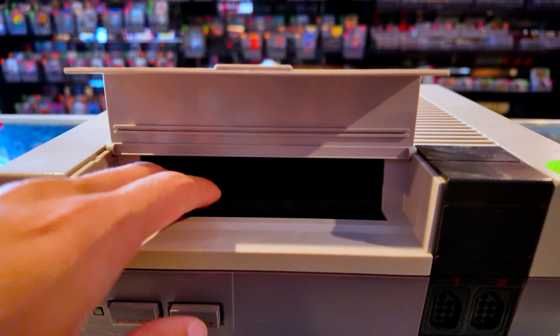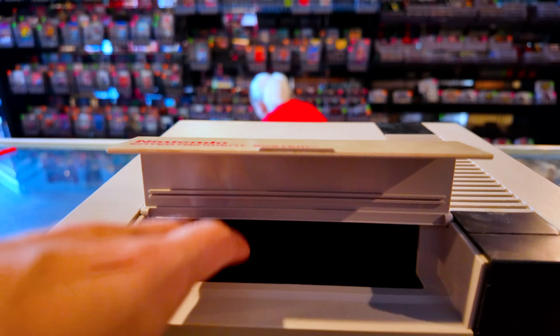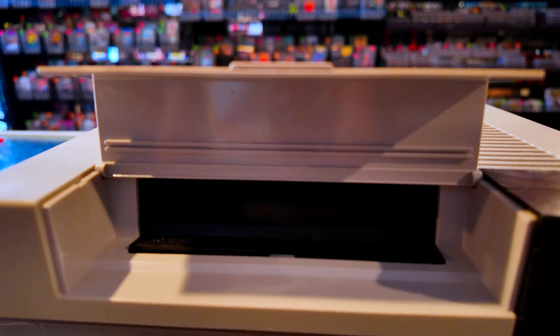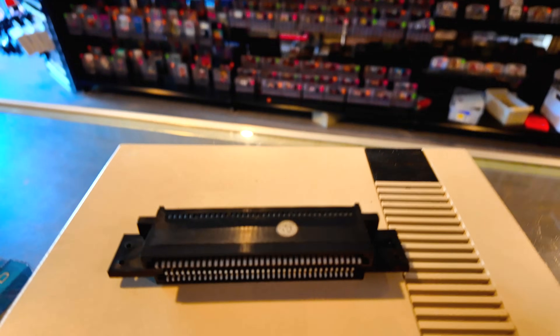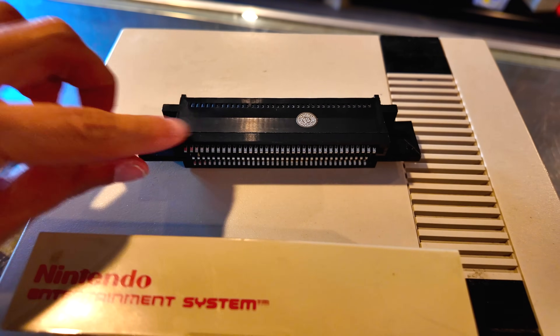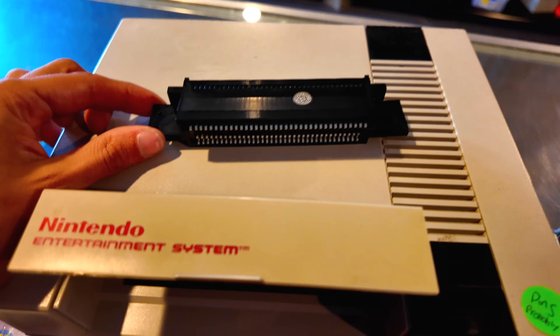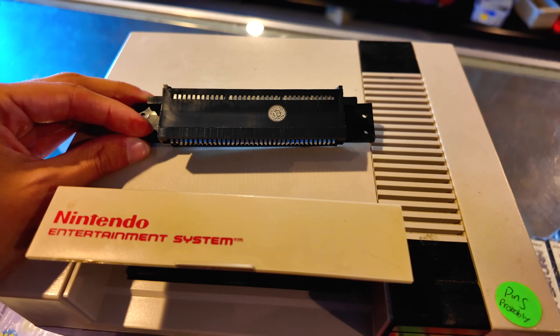I'm going to show you how to do it. The piece that your game connects to eventually loosens up, so it doesn't make a very good connection and you have to replace it. The replacement piece looks like this — the bottom part connects to your NES and the top part is where your cartridge slides in. We're going to take this NES apart and replace this little piece, and it should work a whole lot better after that.